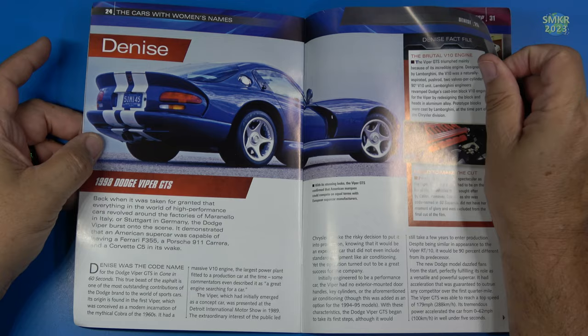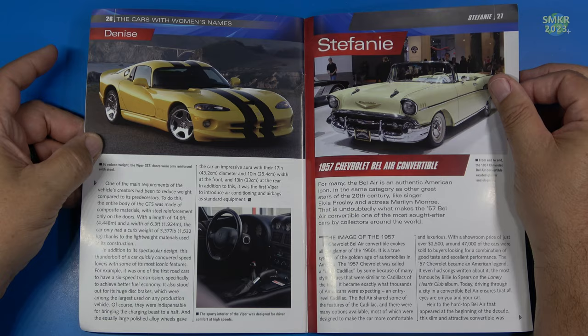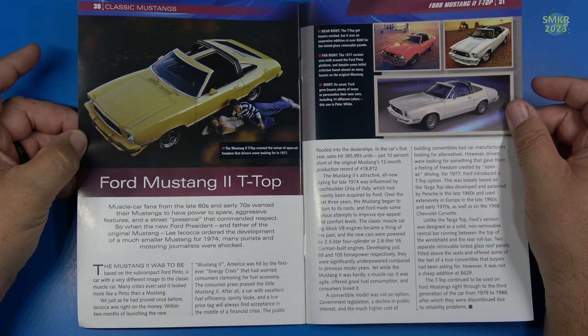Let me talk about some of the cars that are featured in the Gone in 60 Seconds movie: the '98 Dodge Viper GTS, the 1957 Chevrolet Bel Air Convertible Stephanie, and a Ford Mustang II T-Top — not my favorite body style that Mustang came out with.